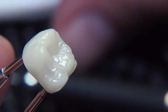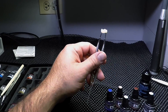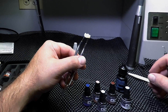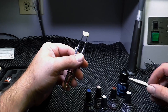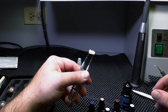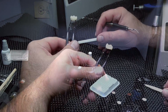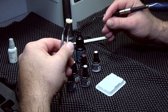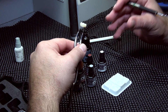Once that's done, let it air dry or use an air hose to manually dry it. There are many different shades and colors in the OptiGlaze color kit, meant to achieve subtle and different types of effects — from adding one color for warmth or occlusal stain, all the way to full characterization with different effects, decalcification, and craze lines.